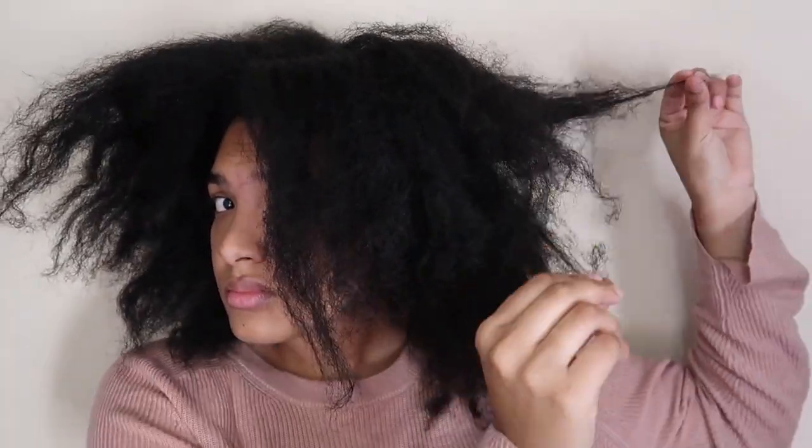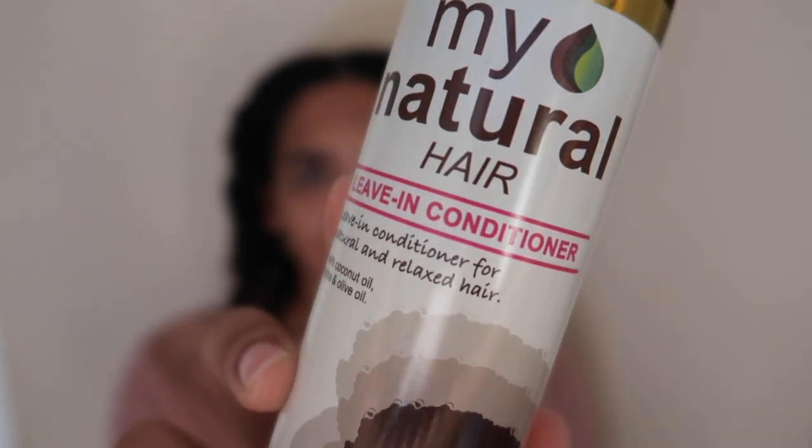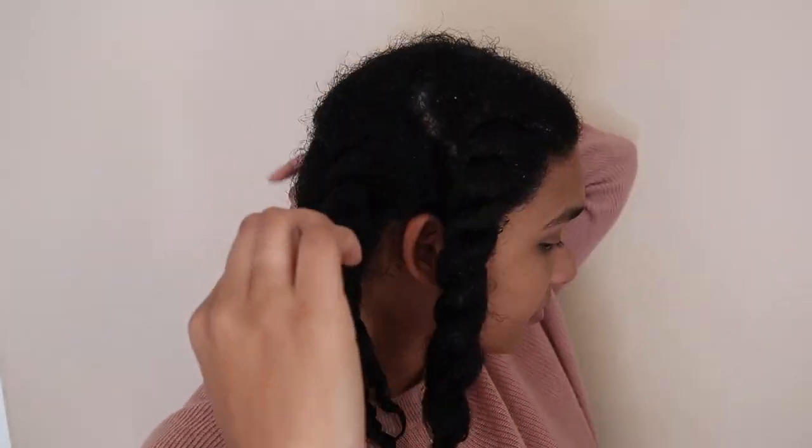As you can see my hair was a hot mess. So I went through with the shampoo just to cleanse my scalp and then I applied the My Natural Hair Hydration Mask — this was my first time using it and I thought it did an absolutely amazing job. Once I rinsed that out, with soaking wet hair, I then applied the leave-in conditioner and detangled each section, keeping it in those sections.